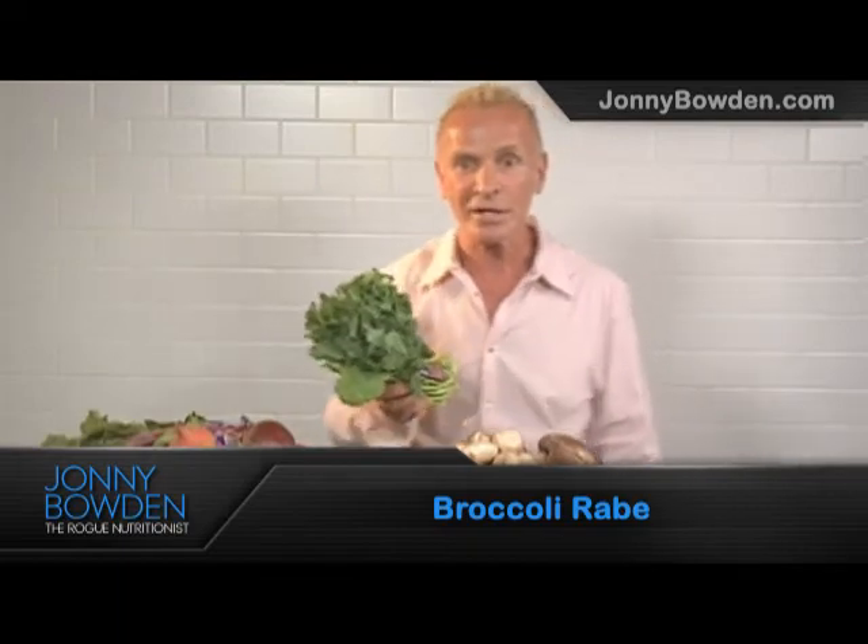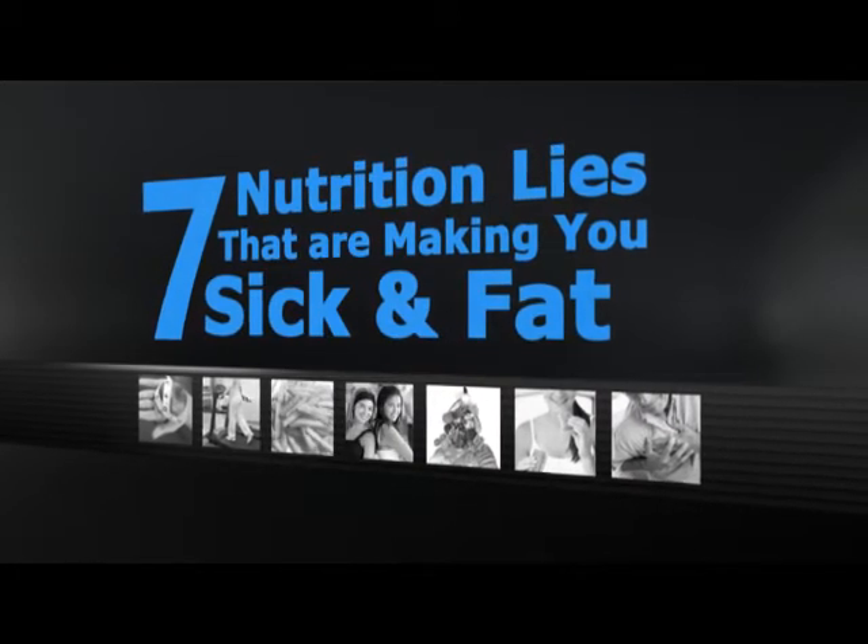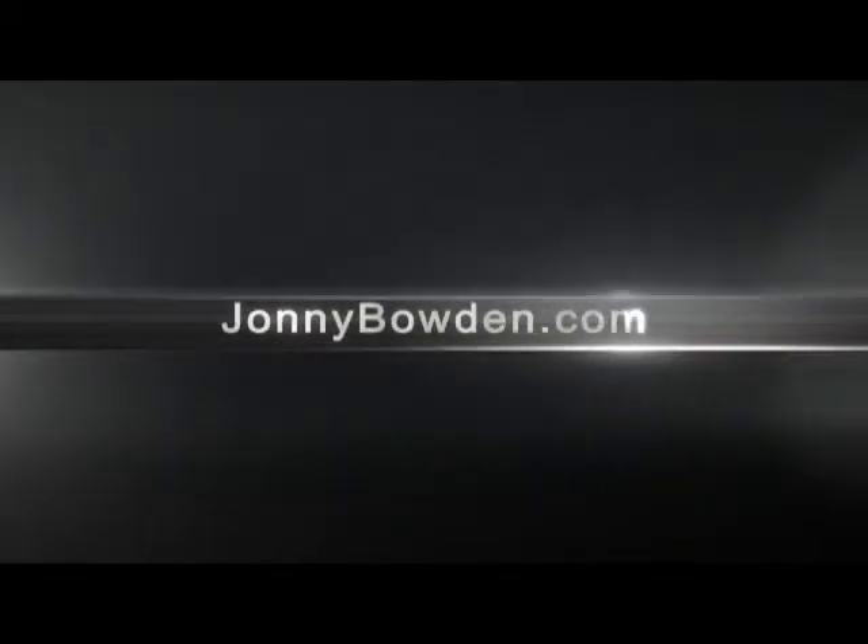Broccoli rabe. This is Dr. Johnny Bowden for Eat, Drink or Die. Sign up for my free video series, 7 Nutrition Lies That Are Making You Sick and Fat, at JohnnyBowden.com.